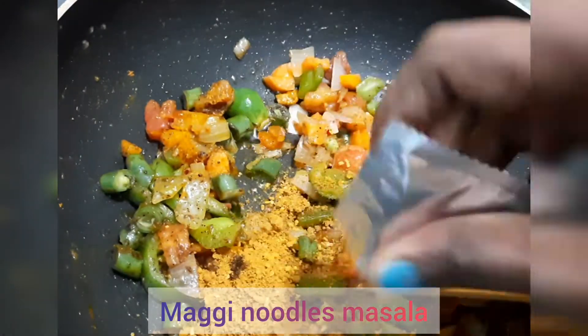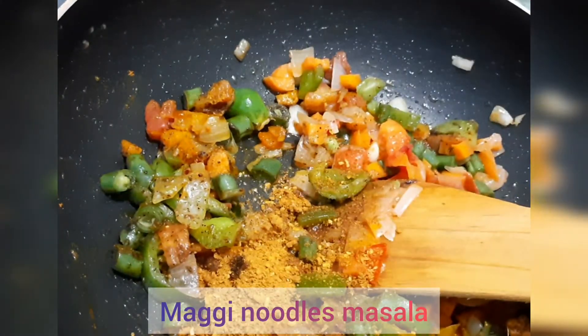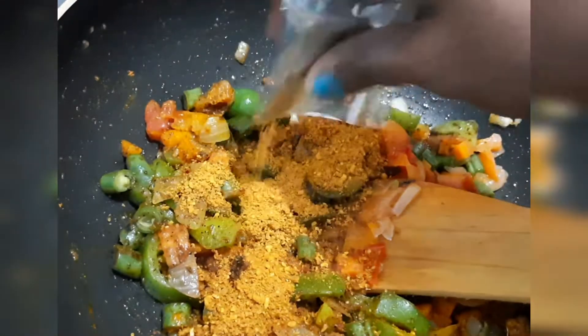Then add the noodles masala. Add the whole noodles masala.